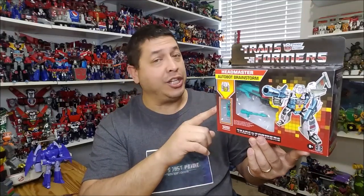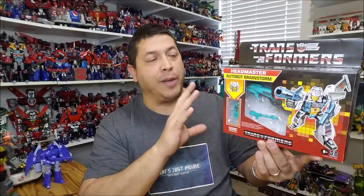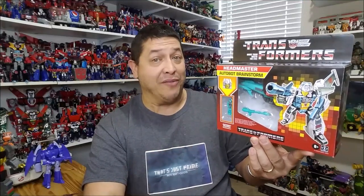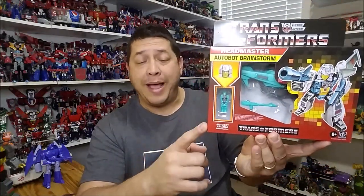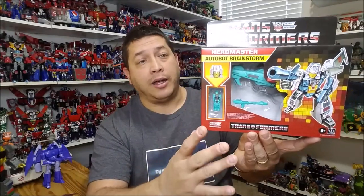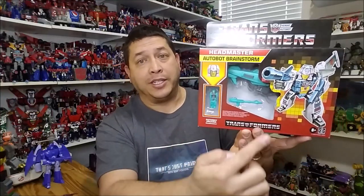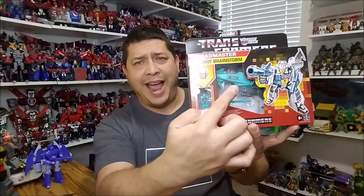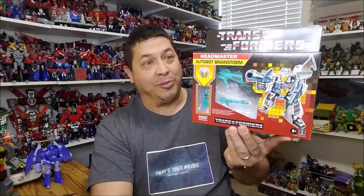It's actually a reissue of the Titans Return Brainstorm figure. He has been redecoed and stickered up to more closely resemble the G1 figure, and we've also got Arcana down here — the Headmaster — molded to look more like the G1 Headmaster. We've got this window box with a small window in the front showing Arcana in robot mode, a peek of Brainstorm in jet mode, and really cool G1 style artwork of Brainstorm.